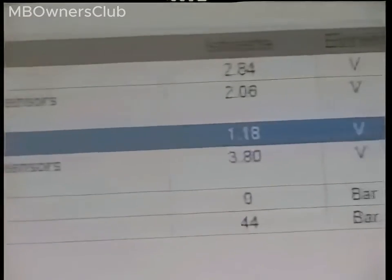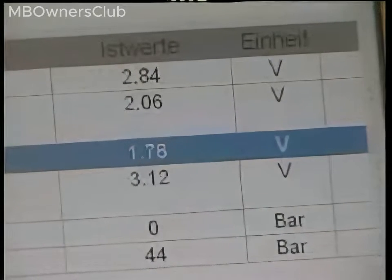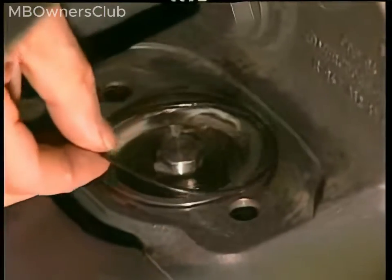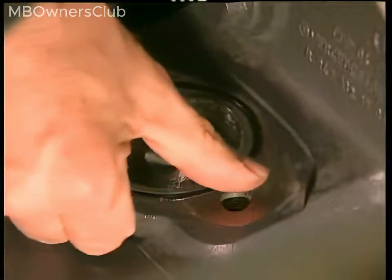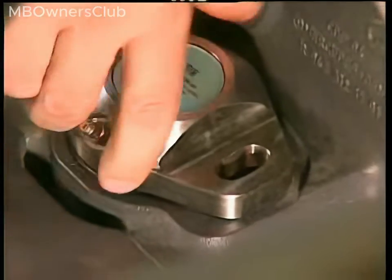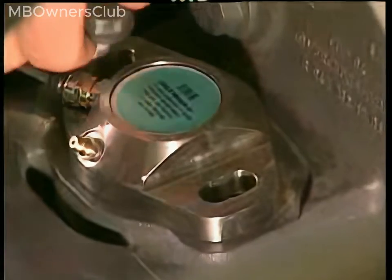Once the correct value is set, you can install the new sensor. Next, clean the contact surface, then install a new ring. Go ahead and set the new sensor in place, then tighten the bolts.